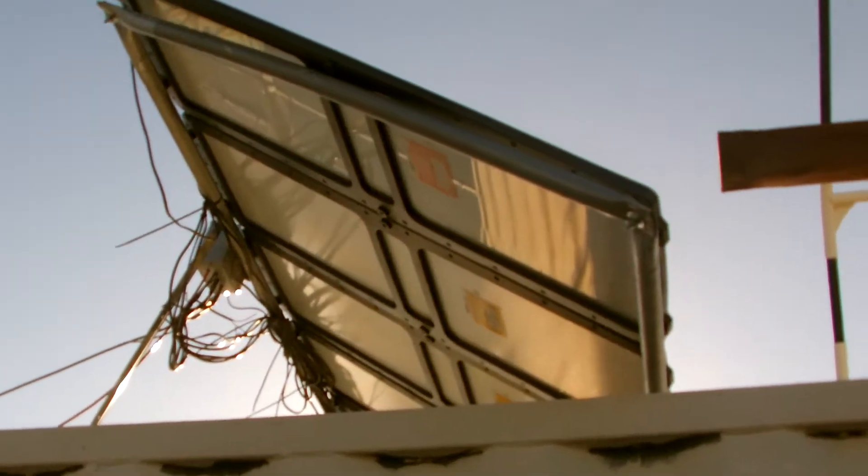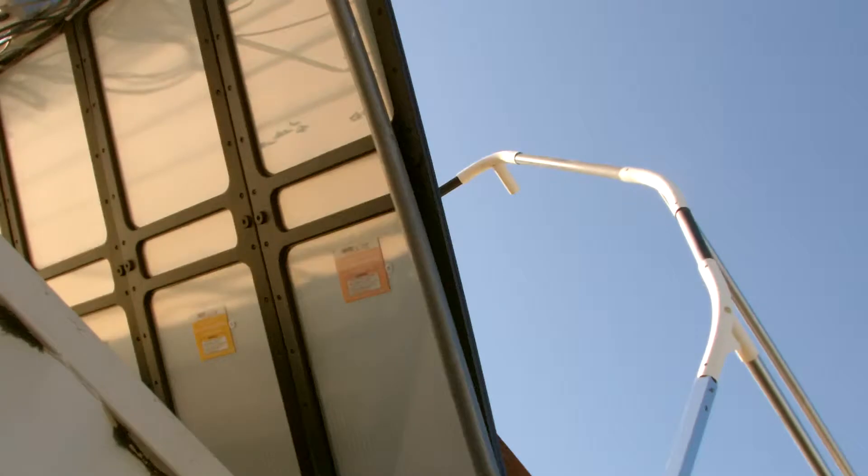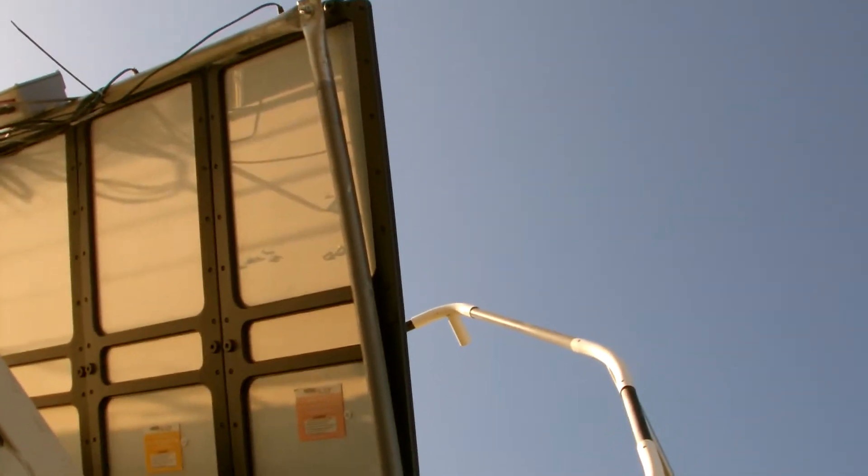I got the second solar panel rack in with nine panels on it. But as you can see, I had to rack it a little bit, so each panel on the end has only got three screws in it. But I got nine panels.